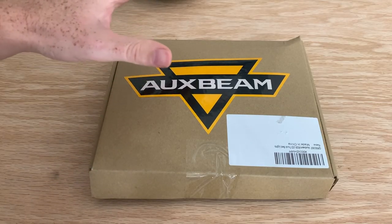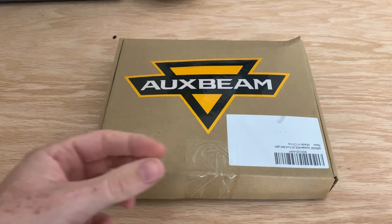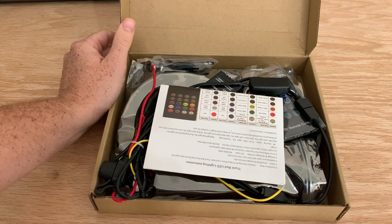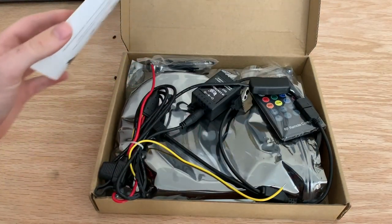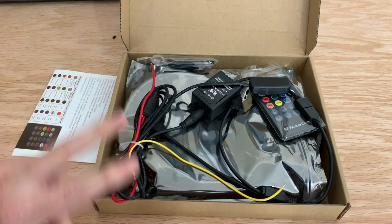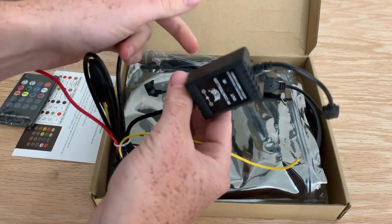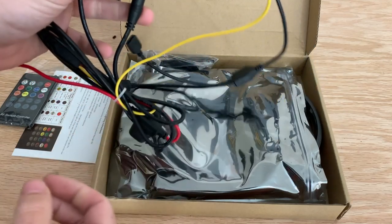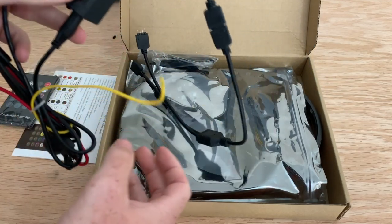Hey guys, so in today's video I have this unique product by Auxbeam. What it essentially is, is LED strips for your vehicle, but personally I don't know where I'm going to put them yet on my 4Runner. In this video I'm just going to show you what it is and plug it into my battery. They have two separate options — this one is an RGB option, so it comes with a remote control, an RGB controller, a switch for on and off, and all it does is plug into positive and negative.